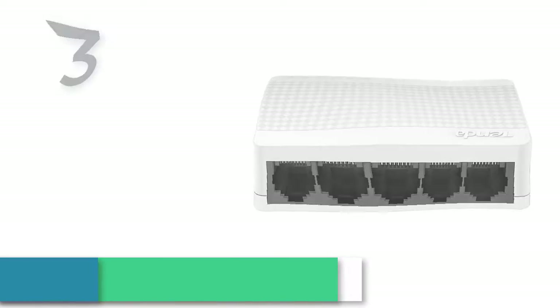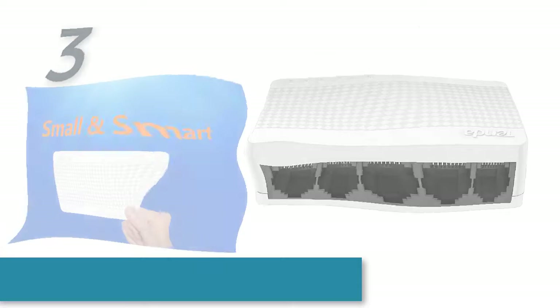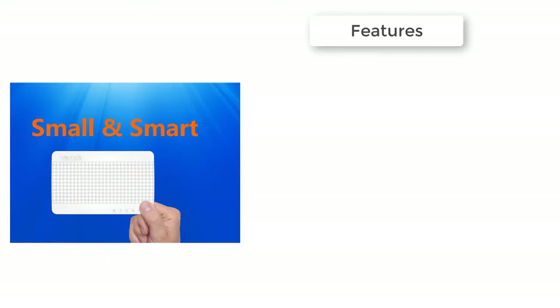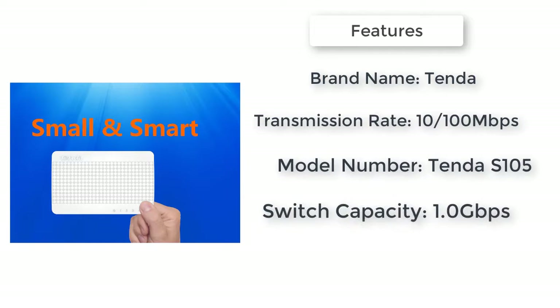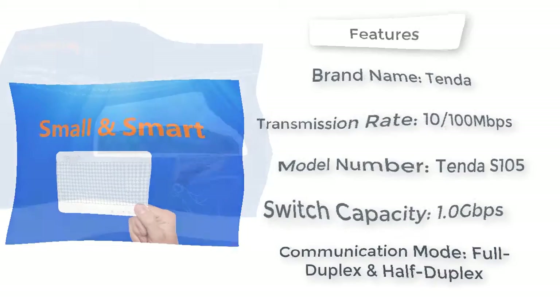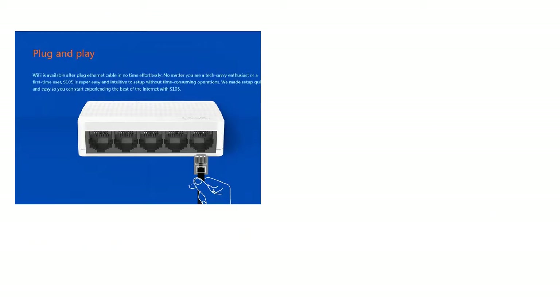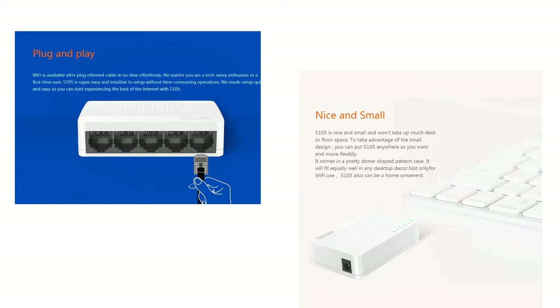Here is product number three: Tenda S105 Ethernet switch, mini 5-port. Tenda S105 Ethernet switch, mini 5-port desktop Ethernet network switch, 100 Mbps LAN hub, small and smart. English/European firmware. Brand name: Tenda. Switch type: SOHO. Model number: Tenda S105. Communication mode: full duplex and half duplex.